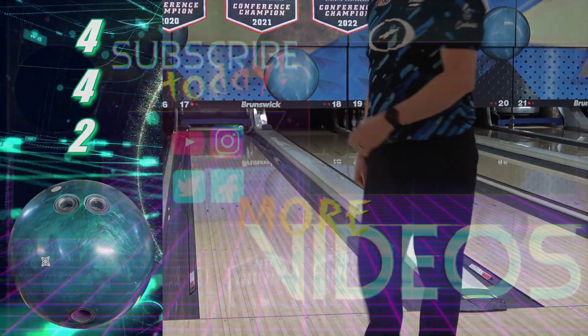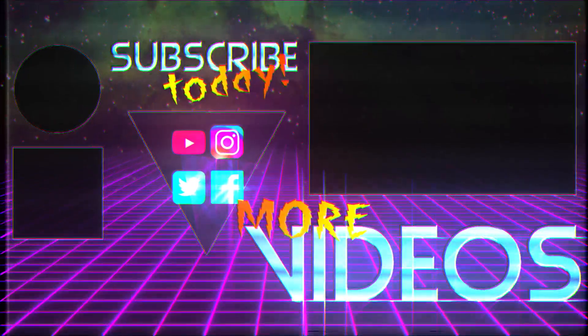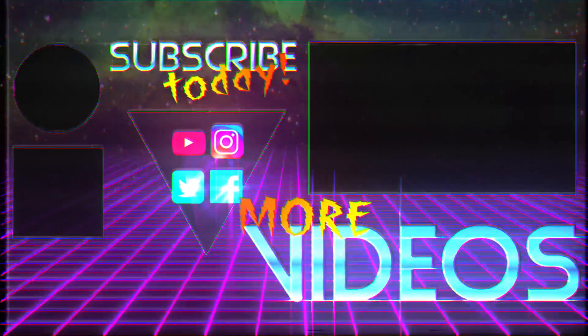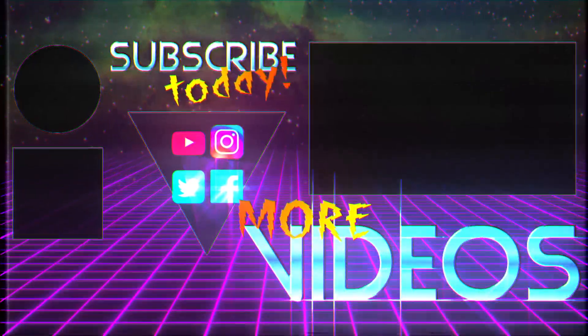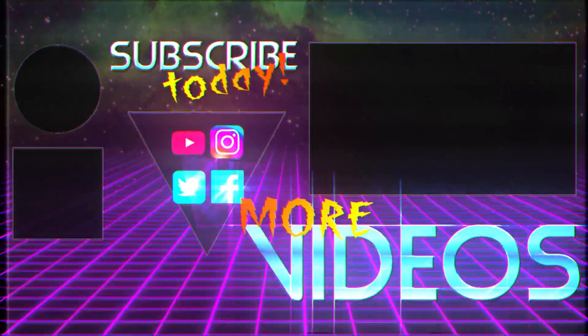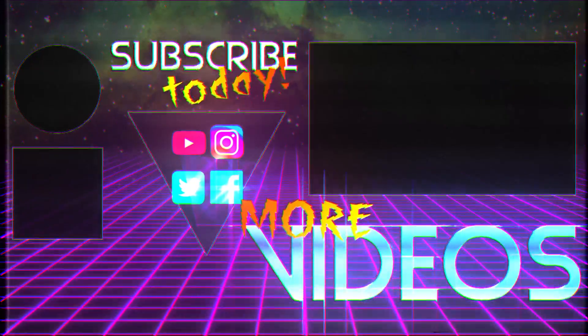Big shout out and thanks to my Patreon members and great Discord community. Thank you for watching, and may the strikes be with you. We'll see you next time.